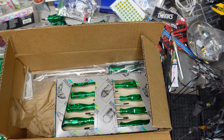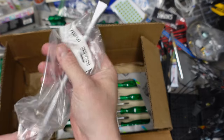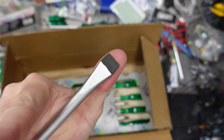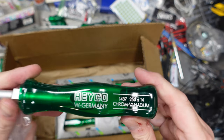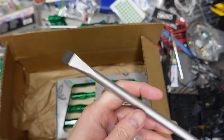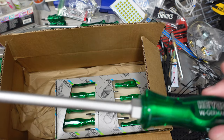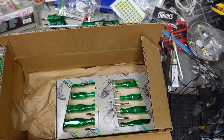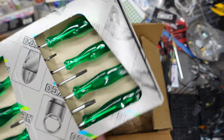There's a normal adult-sized number 14 — a 14-millimeter wide flathead. What the hell are we using this for? I have no idea, but I love it. These Heiko screwdrivers are the most beautiful screwdrivers I've ever seen.